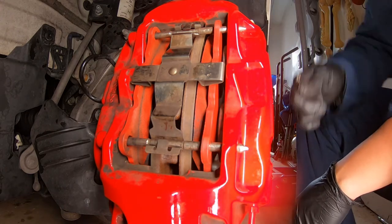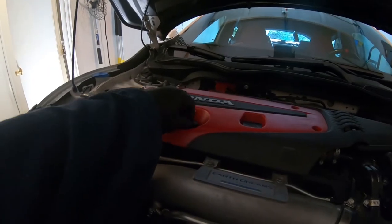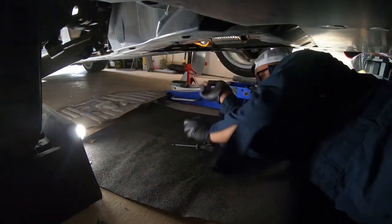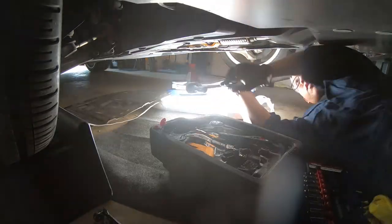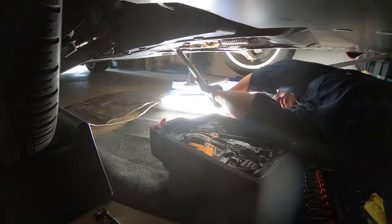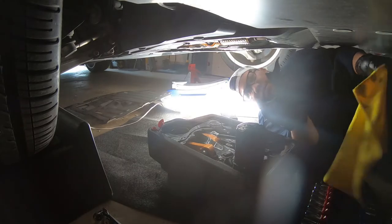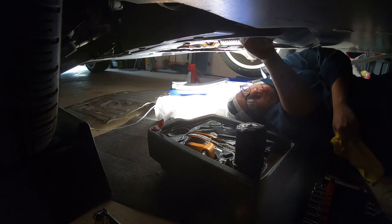It's gonna be the same on the other side and I'm not gonna film that part. So yeah — changing the oil. Make sure you take this off, jack up the car, obviously, and secure it.